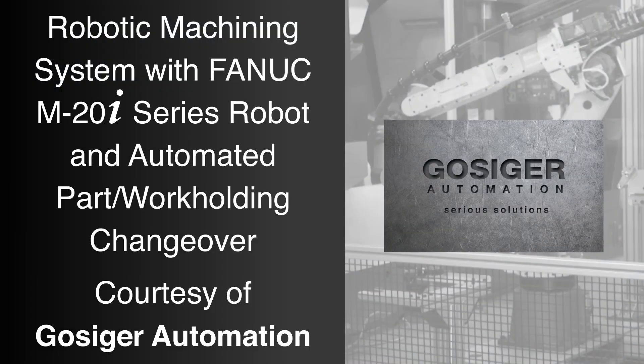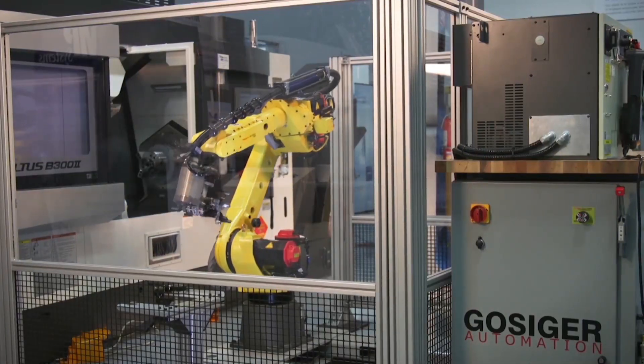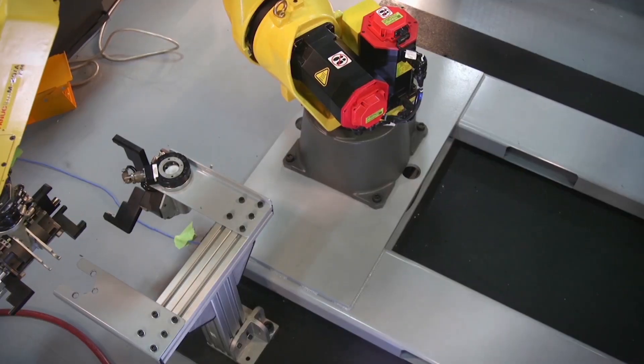FANUC America Authorized System Integrator Gostiger, in partnership with Kitagawa and Okuma, developed this fully automated robotic machining system for high-mix, low-volume part production.